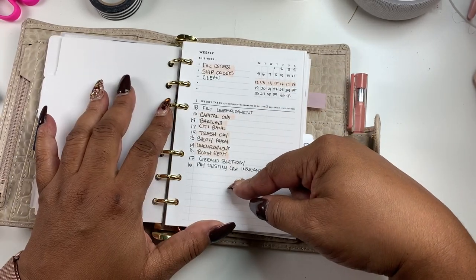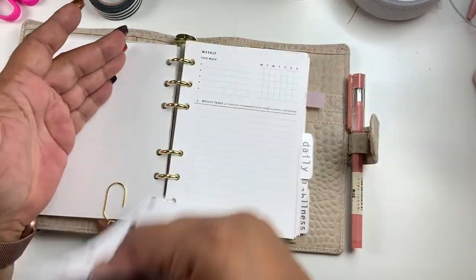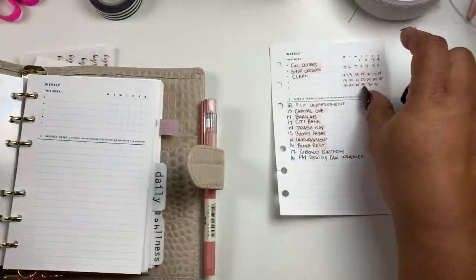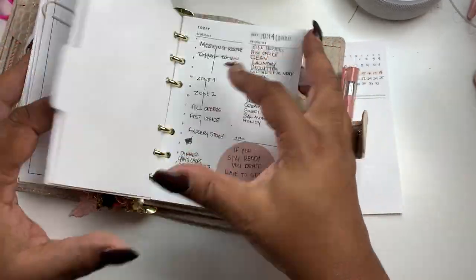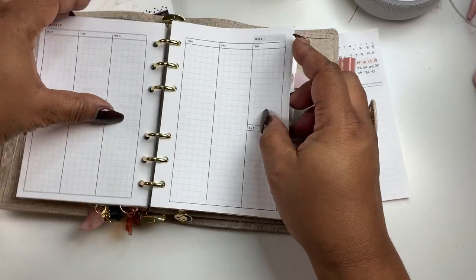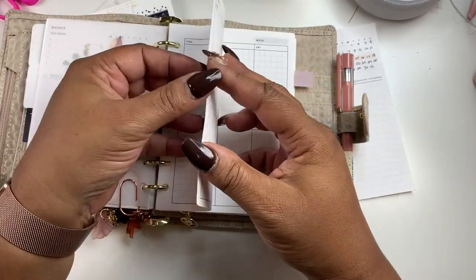I pretty much do a brain dump for the week on this one. And also from her I got the daily, and then I got this grid weekly. I'm going to show you how I used it last week.